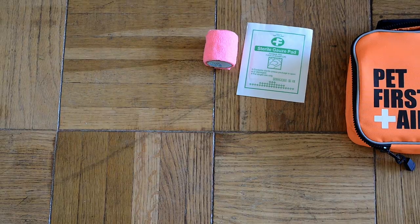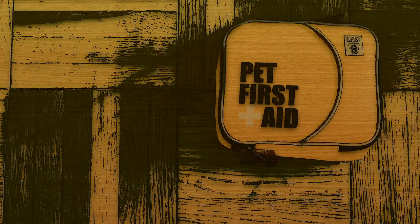A muzzle, because pets in pain are more likely to bite. A basic first aid kit can help keep your fuzzy safe.